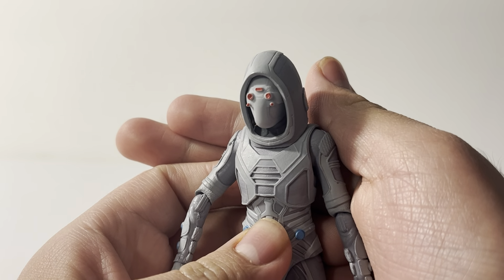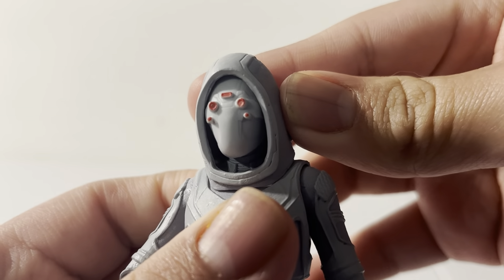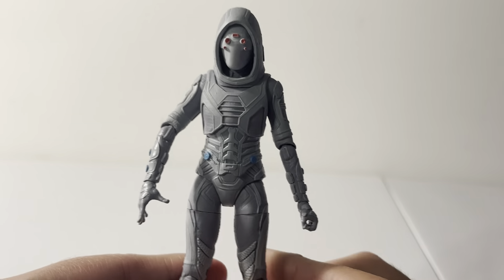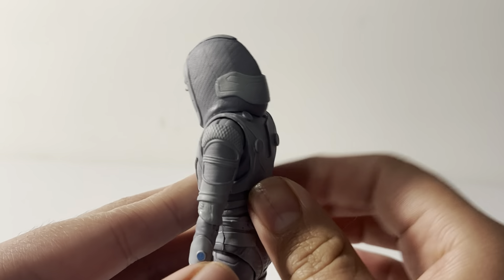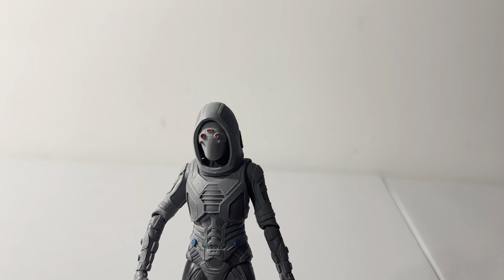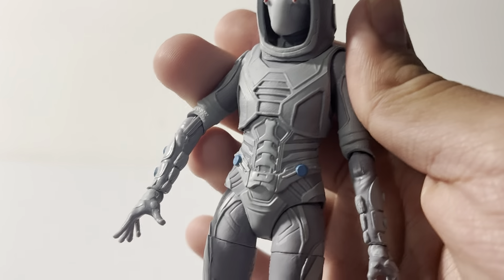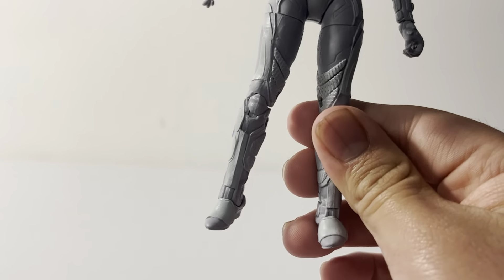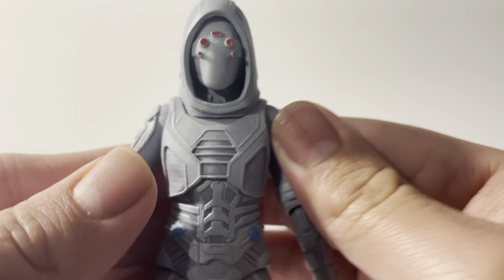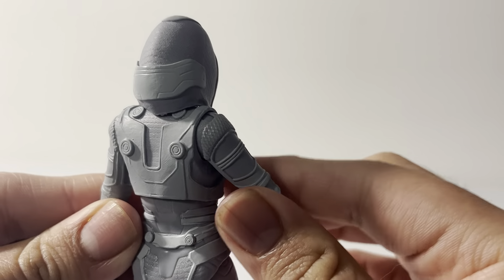Now let's take a look at Ghost first. She has her hood up, and you can kind of see her eyes. She's supposed to be able to control her phasing feature. It's a pretty cool figure — I'm happy we got this because we didn't get the villain for that movie when the wave originally came out. Not too much detail on her, basically one color suit with some line detailing.